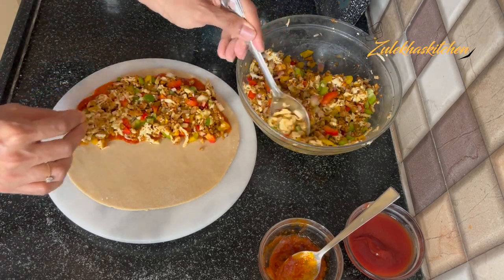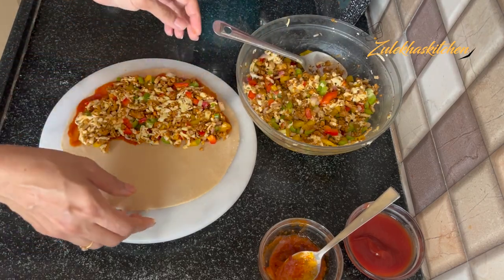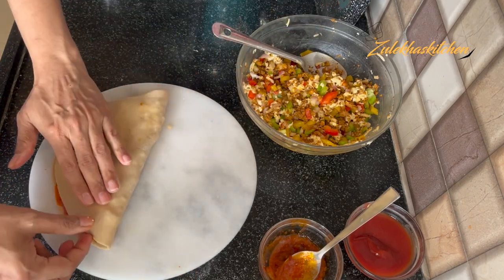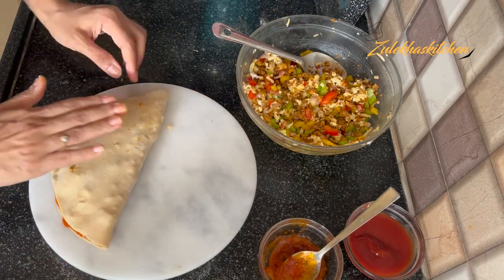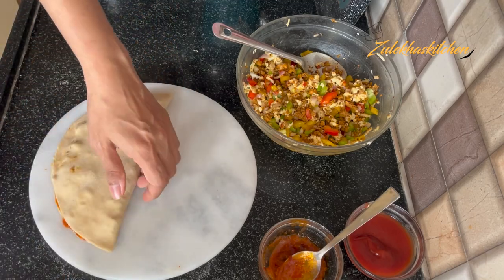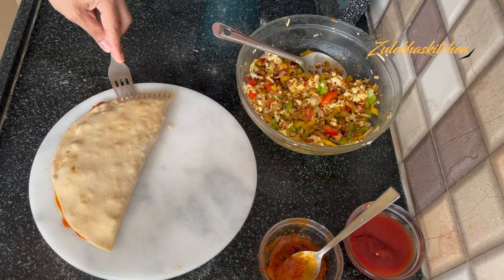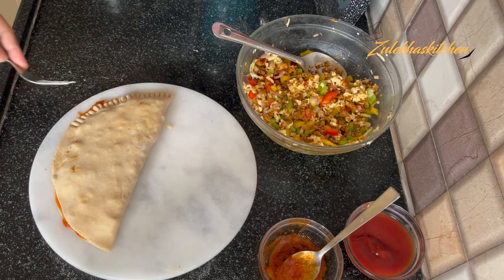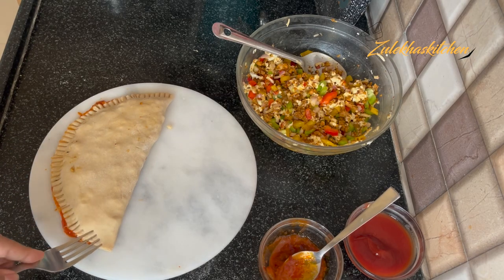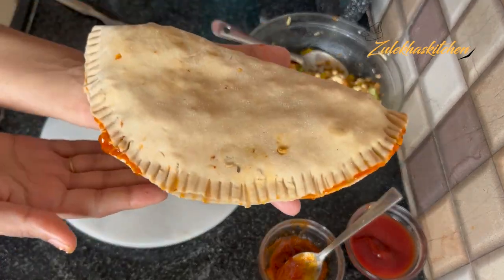We have to seal it. If you add too much filling, it will ooze out. Fold it together and press the edges down firmly. Pull and press the edges all the way around so nothing comes out. This is our paratha, sealed on all sides.